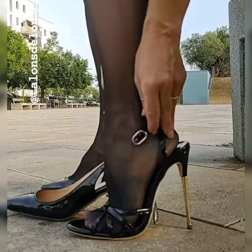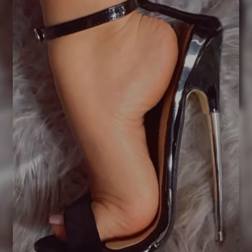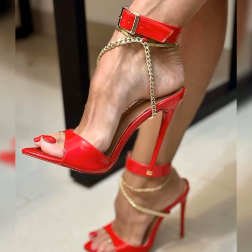The ankle strap adds a touch of elegance and ensures a secure fit as you dance the night away. Then there are the T-strap sandals — these beauties have a strap that runs vertically from the toes to the ankle.